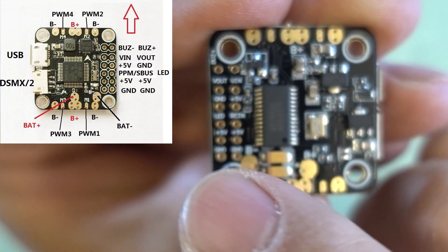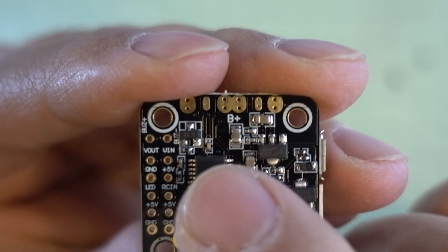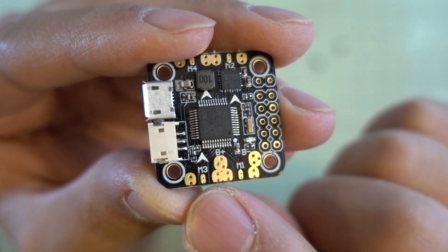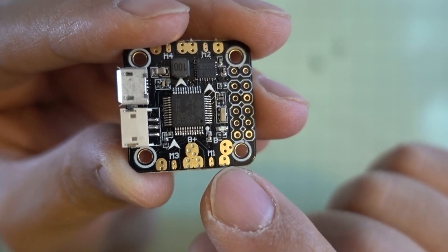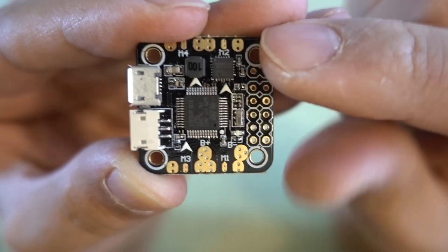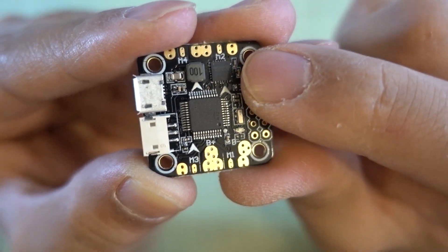The major pins on the left that you want to pay attention to are the video out and video in. You've got your buzzer pins over there and also your receiver and LED pins on the left. It follows basically the same layout as the Pico BLX — you've got your ESC plus and minus, plus your signal in the middle for motors 1, 2, 3, and 4, and your actual CPU. This board uses the same gyro as the Pico BLX — it's the MPU-6000, which is the one you want; it's actually a better gyro than the 6500.